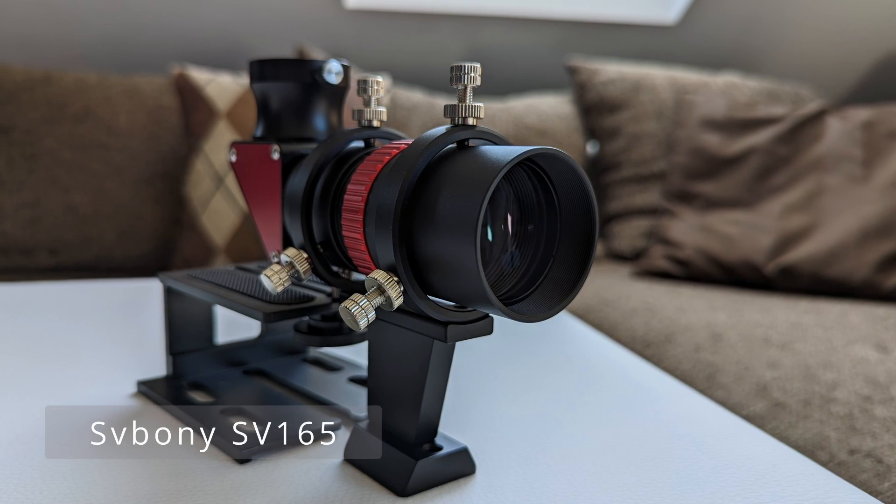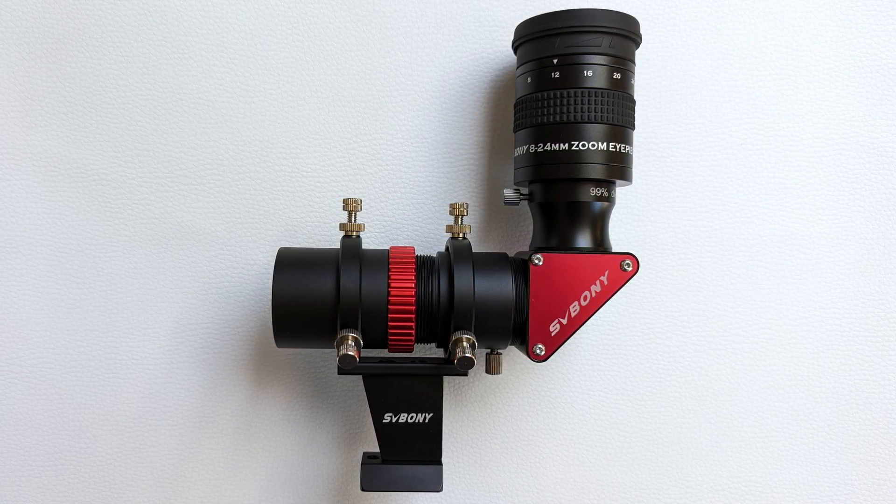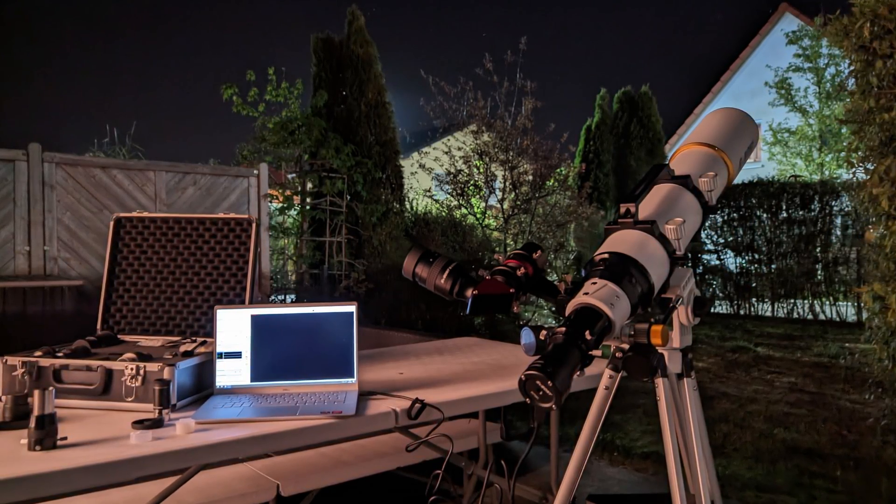After trying to find the planet for about 20 minutes without any real success, I set out to find a different solution to the finder scope problem. I went ahead and switched out the red dot finder and replaced it with the SV-165 mini finder scope from Svbony. Thanks to its 1.25-inch adapter, I was able to attach a diagonal and an eyepiece to it, which allowed me to adjust the magnification using a zoom eyepiece, and this solved my initial problem of finding the planet with the camera.